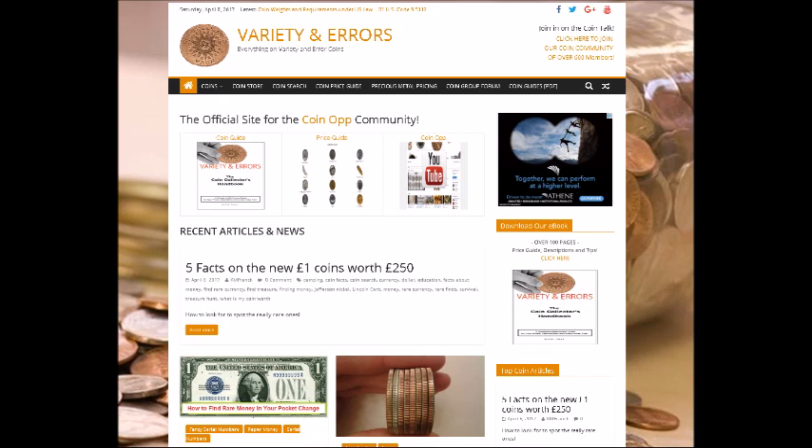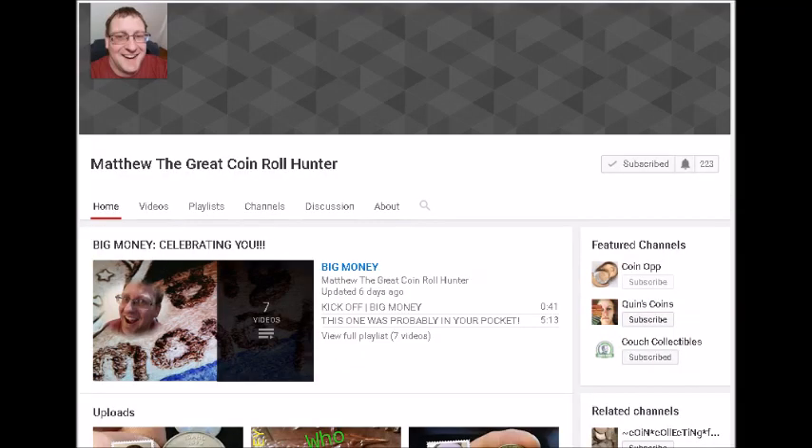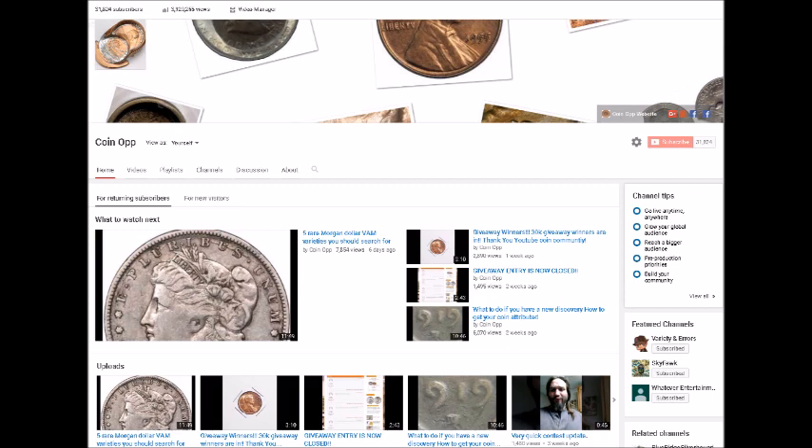On varietyerrors.com we have guidebooks for sale — I wrote one and my publicist wrote another. If you'd like to find myself or Robert Lawson, you can find us in the Coin Op group on Facebook — I'll post a link to that in the comments. Once again, go check out Matthew the Great Coin Roll Hunter — he's been a subscriber for a long time, very interactive in the comments, and has great content on his channel. Stay tuned for exciting things down the road, and thank you for watching!